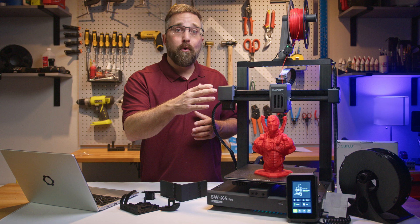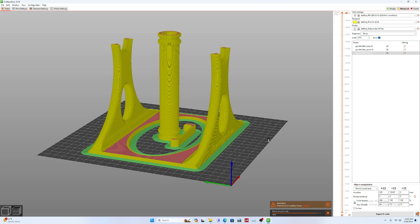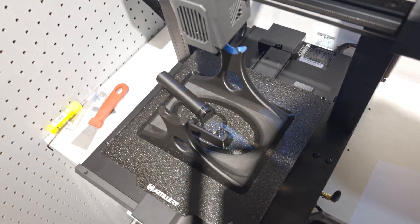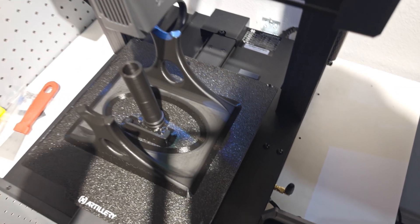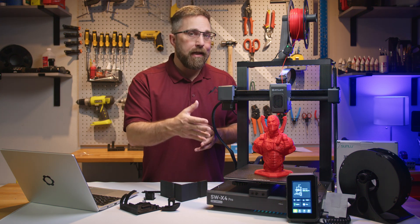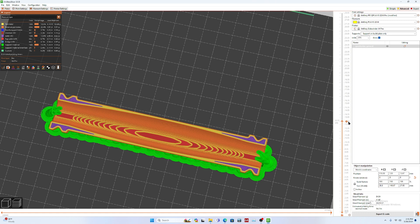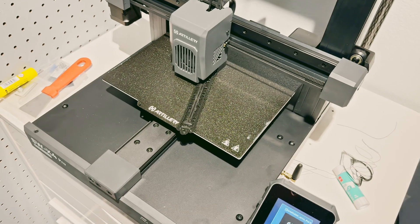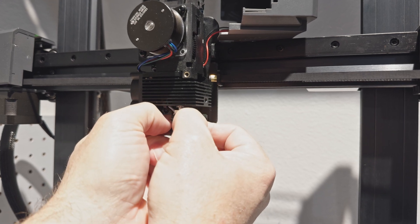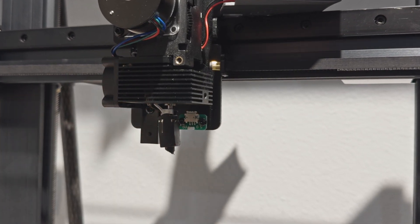I needed a couple of spool holders, so I found a suitable design, sliced it using the default settings, and sent it to the printer. Despite using a wide brim for stability, the tall spool rod — positioned vertically in the center of the build plate — broke free from the PEI plate due to the high speeds at which the bed moves. Regrettably, the printer lacks a component cancellation function that would allow continuing the rest of the print while discarding the failed part. For the next attempt I oriented the spool horizontally, but this failure was catastrophic — the print detached from the bed, stuck to the nozzle, and molten PLA oozed back up between the hot end and the silicone cover, effectively encasing the entire hot end and nozzle in plastic.